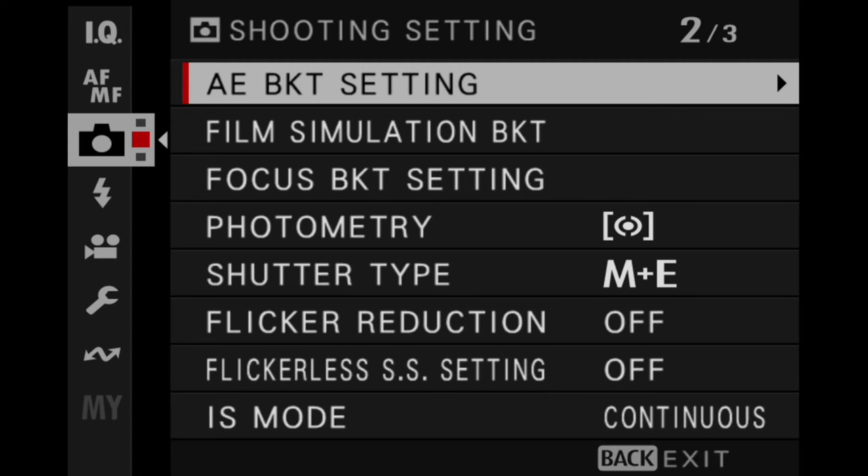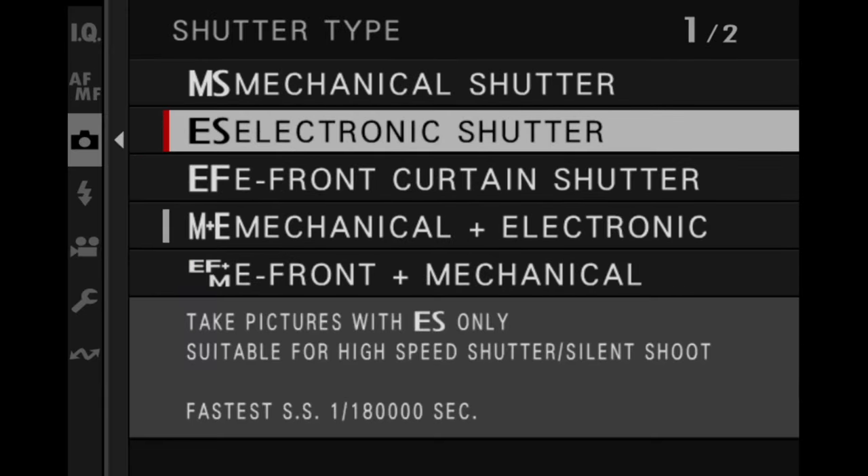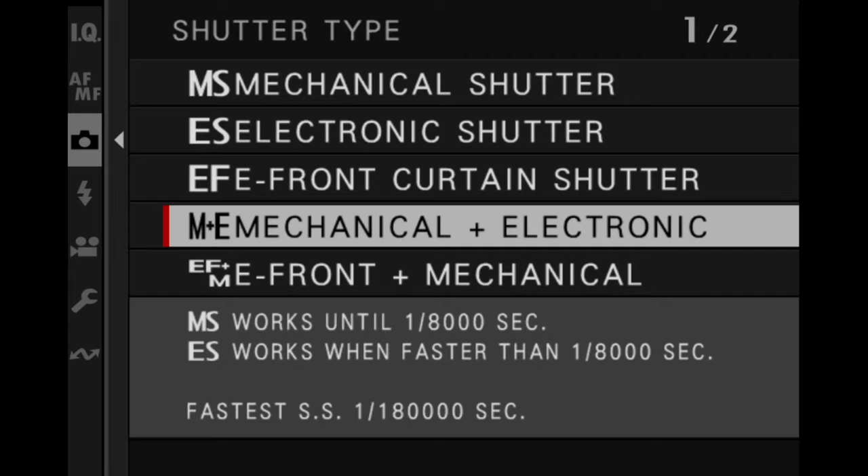On the XT5, you might not have even known this is possible because the shutter dial goes all the way to 1/8,000 and that's it. However, if we go into the menu — like I'm doing right now — we can select either the electronic shutter or the mechanical and electronic shutter to give us access to these super fast, science-defying shutter speeds. I almost always keep my Fuji cameras on mechanical and electronic shutter, so I have access to these shutter speeds when I need them.